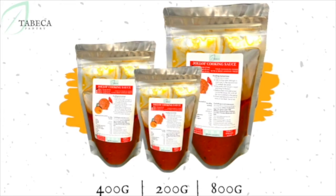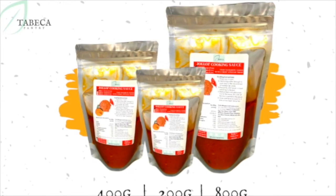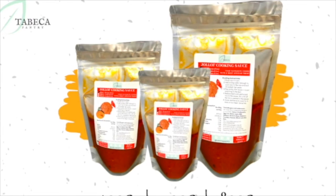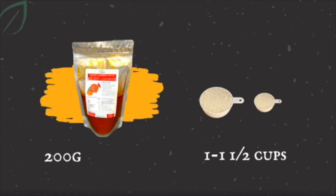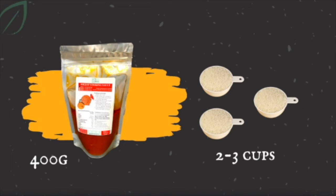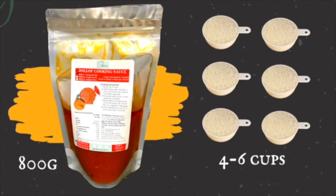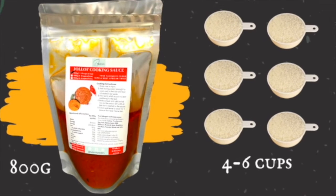Now, as you know, we've got three different sizes of our yellow rice cooking sauce. We've got the 200g, the 400g, and the 800g. If you're using the 200g, you're going to need a cup to a cup and a half of rice. If you're using our 400g, you're going to need about two to three cups of rice. And if you're using our 800g, you can use as much as four to six cups of rice to make yellow rice.